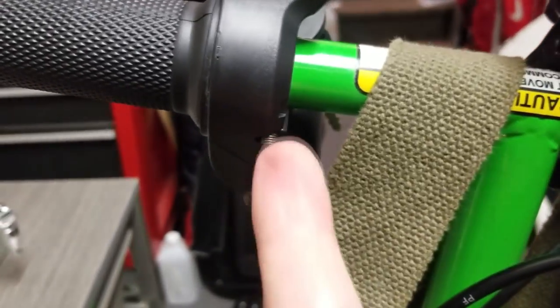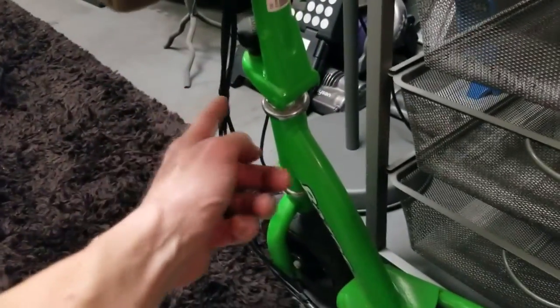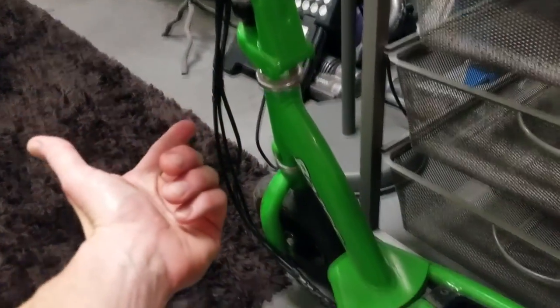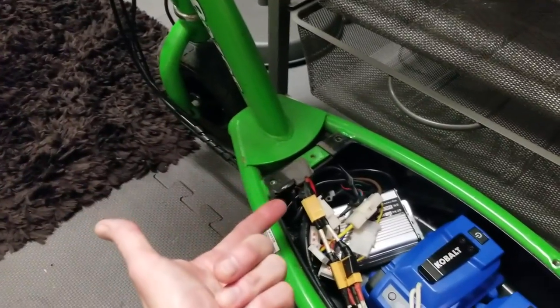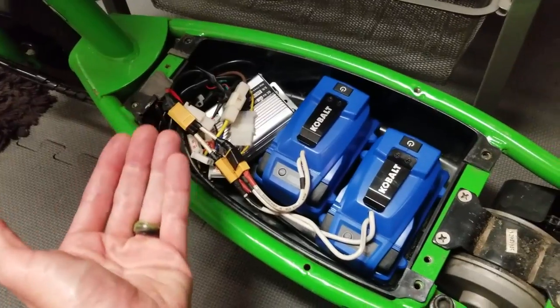We have a tightening screw right there. Once that throttle is on, just wrap it down with the other wires. I used a couple zip ties and those little bundles that came with the scooter. Then put your little latch back on and everything is wired up and good to go.